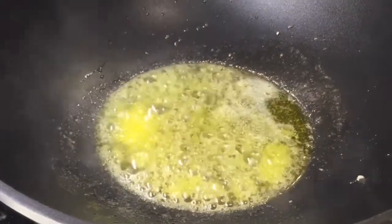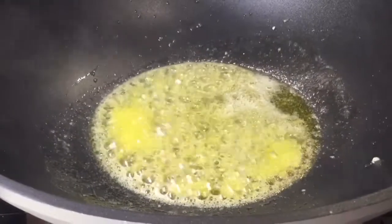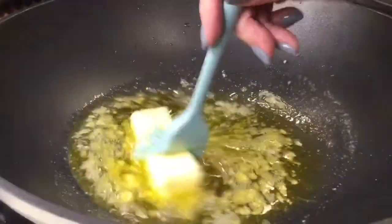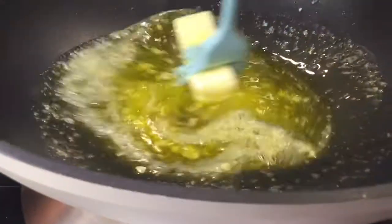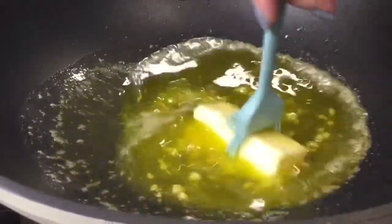We're going to take it off the heat, swirl it in, and this way it will give everything a satiny kind of finish.